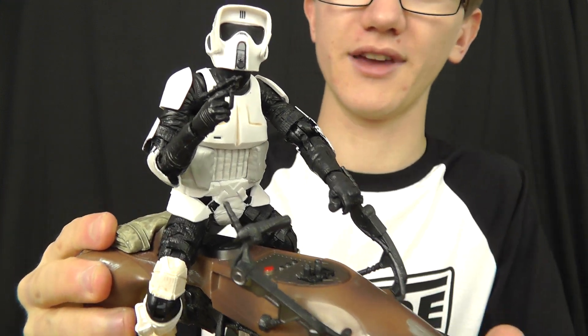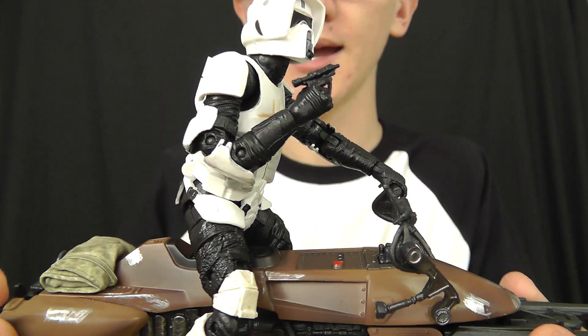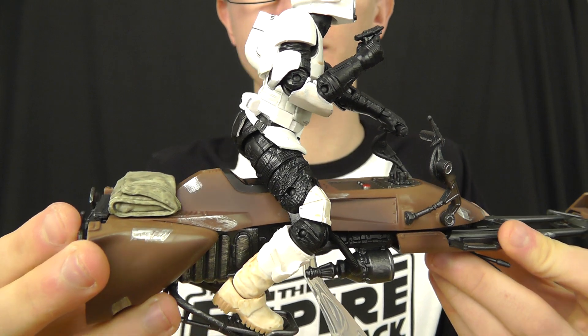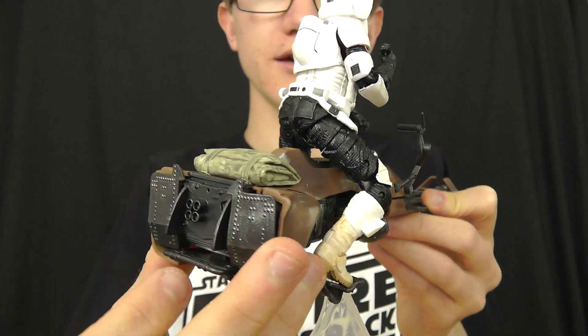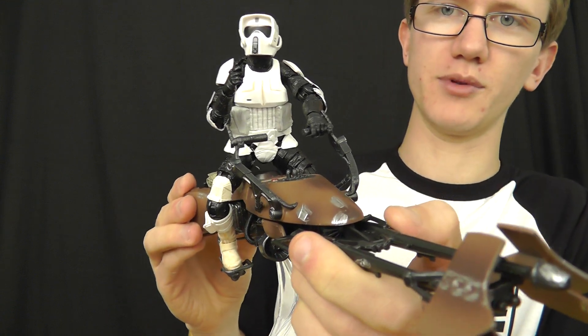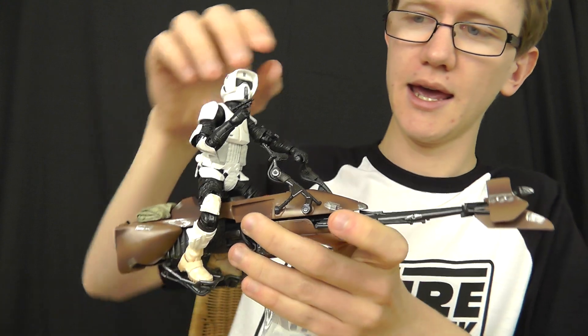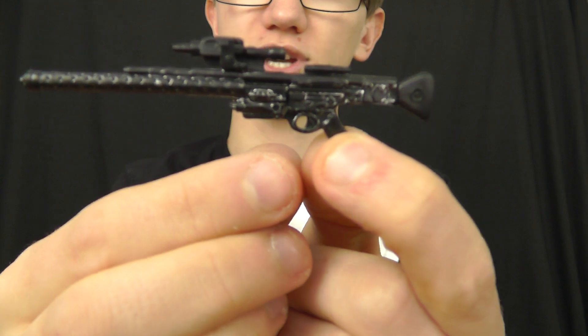There are too many good things to say about this one. A really awesome piece, and I really hope you've enjoyed taking a look at it. One thing worth quickly mentioning — if you have the Black Series 6-inch Stormtrooper figure and you've played the video game Star Wars Battlefront, you may be familiar with a weapon such as this one — a sort of sniper rifle.